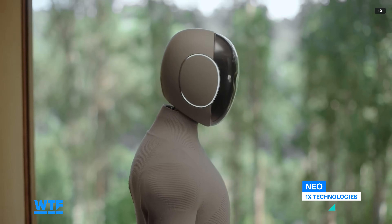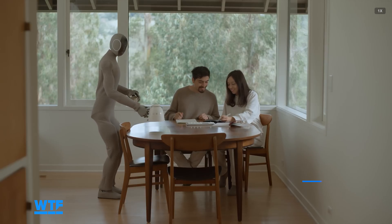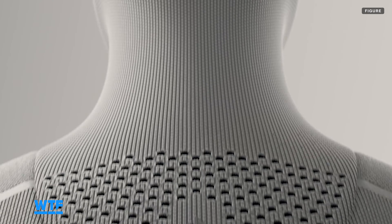Neo, the home-focused robot from competitor 1X, is also made to be used with clothing of some kind. The various Figure robot fits can be removed without tools and are machine washable.